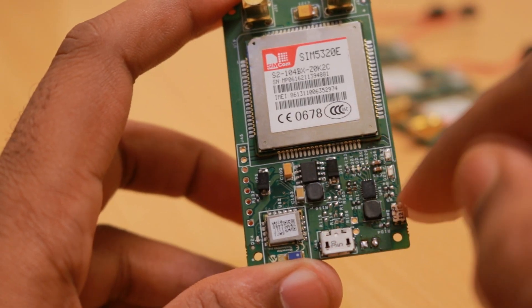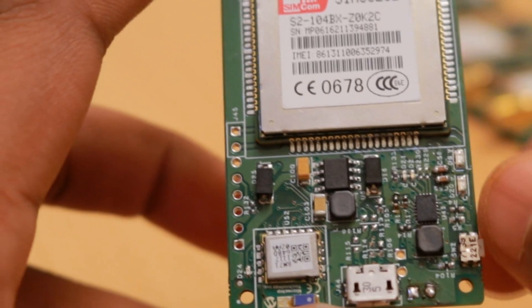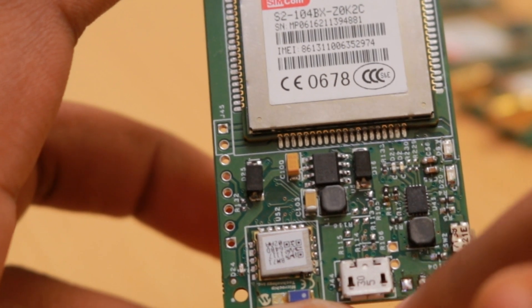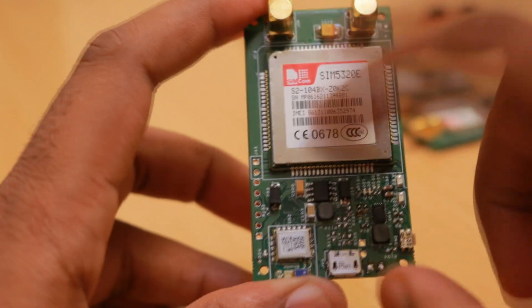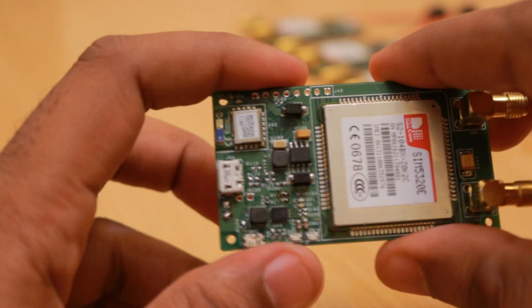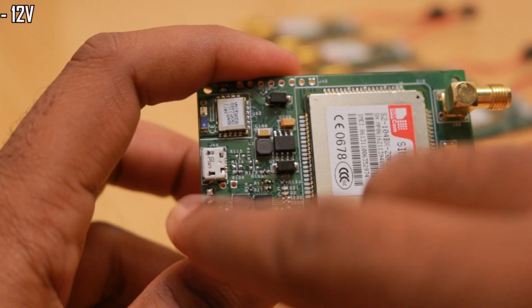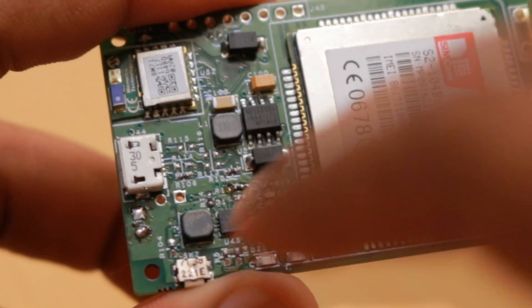On this side of the board there is a battery switching regulator, or battery charger, which is used to charge the internal battery connected to these two pins. The device will have battery backup even if the power supply is removed, so if the 12-volt vehicle battery connection is removed, the device will automatically switch to the internal battery.